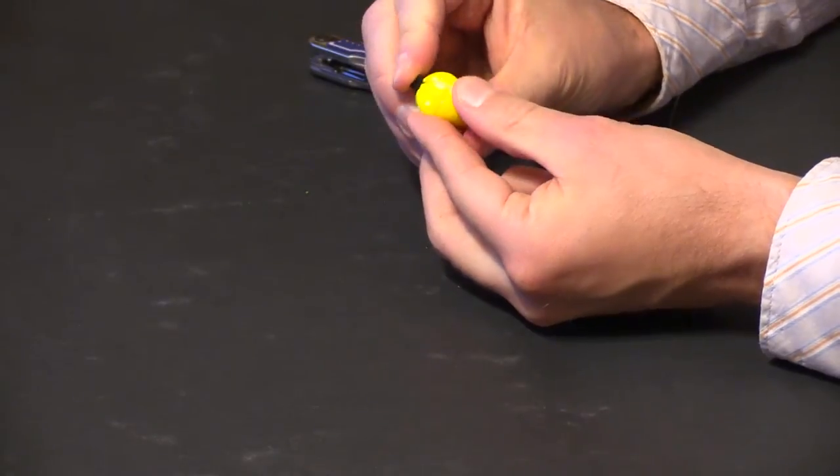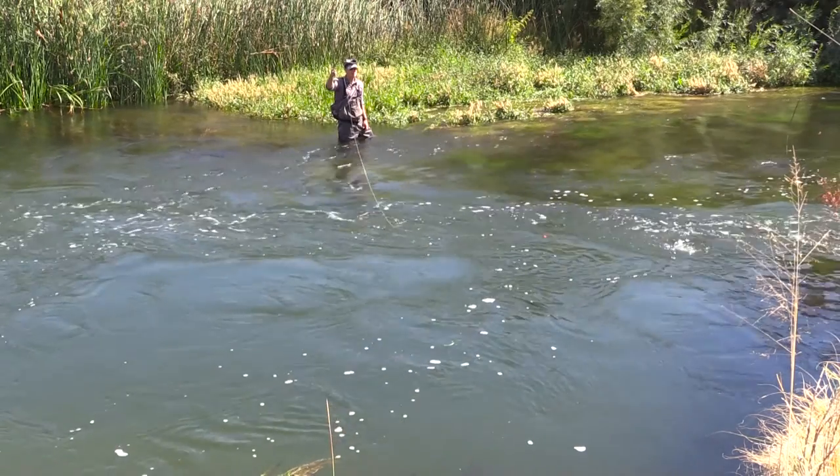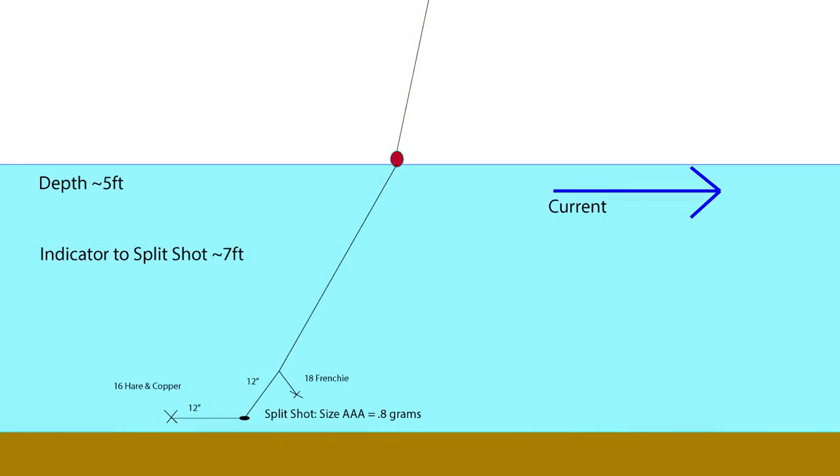In this fishing section, we will not just see someone reeling in fish; instead we will be focusing on tactics along with reading the water and selecting the proper weight to match the current speed and depth of the water.